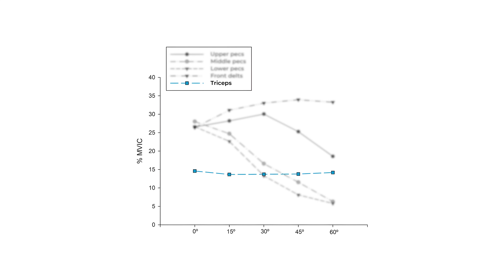Incline bench press doesn't actually have that much effect on the triceps. So what is the general take-home message of the EMG studies? They actually align perfectly with biomechanics: when you incline the bench, you maintain high tension and recruitment in the upper pec fibers, but in the lower pecs you significantly reduce the contribution and force output. You do get emphasis on the upper pecs with incline bench press, but incline bench pressing in absolute terms is not better for your upper chest than flat bench pressing — you're just reducing the contribution of the lower pecs without increasing the stimulus for the upper pecs.